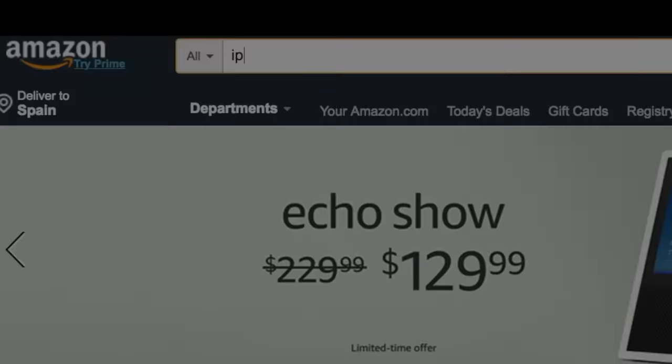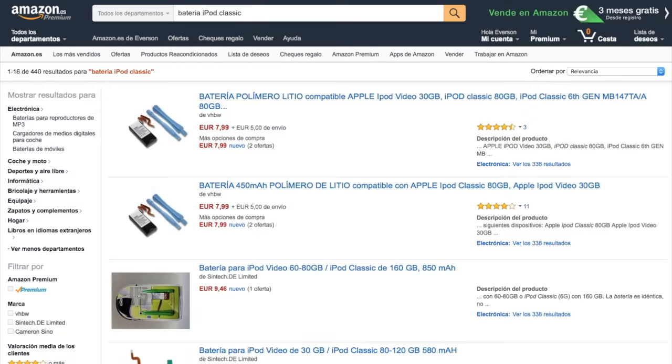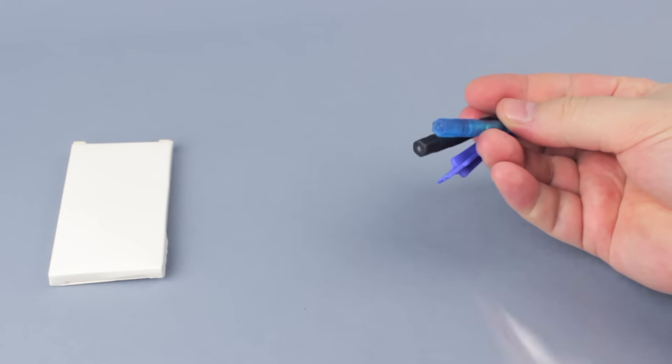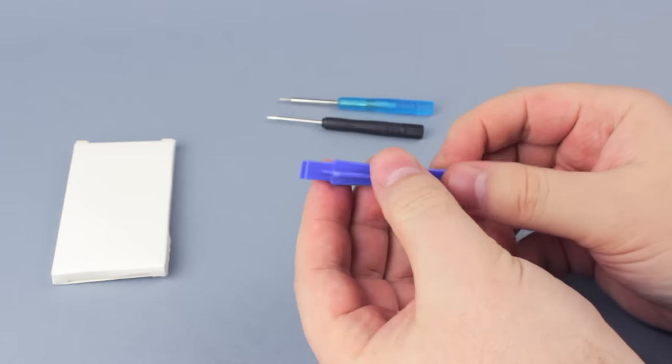Now we can go shopping. First, battery. You can find a lot of battery replacement options. I bought mine on Amazon. You can find iPod batteries on iFixit too. Most batteries will come with some nylon opening tools, but don't get excited about them — you'll see why in a minute.